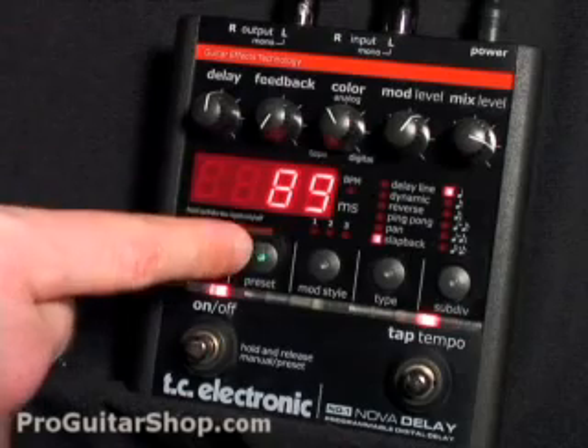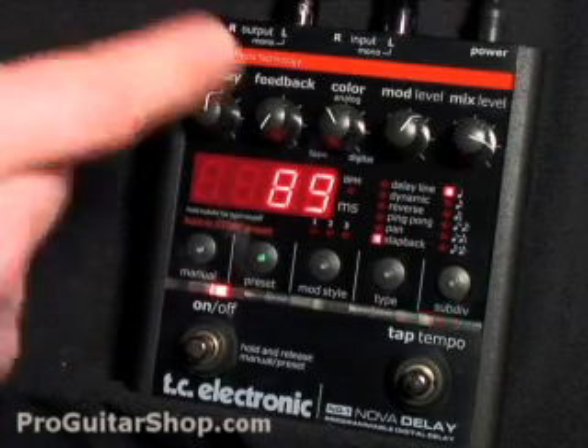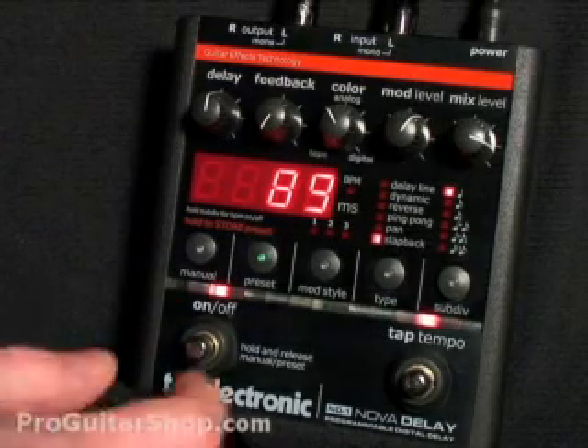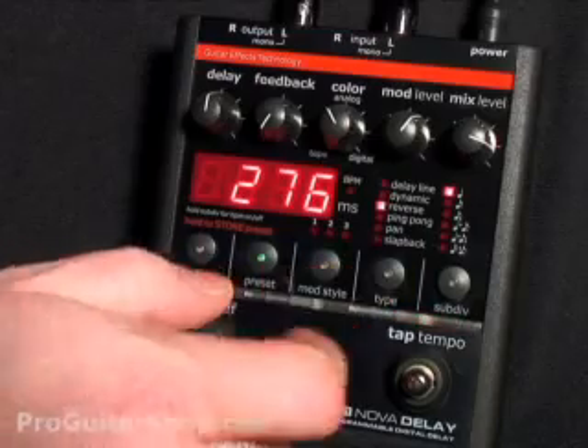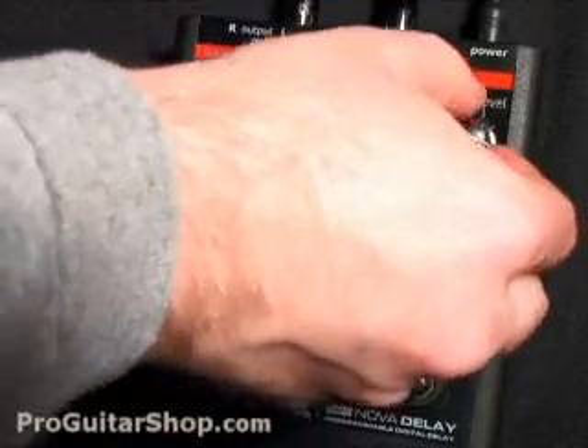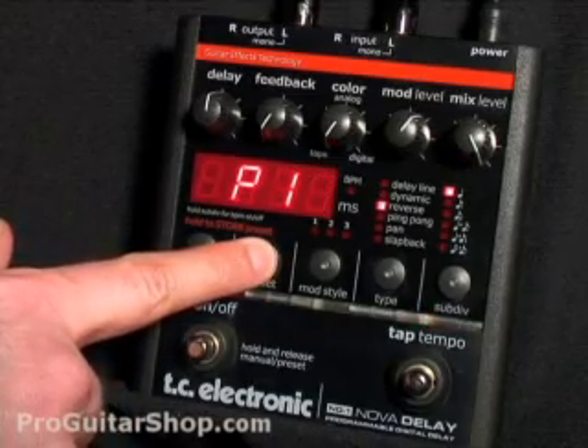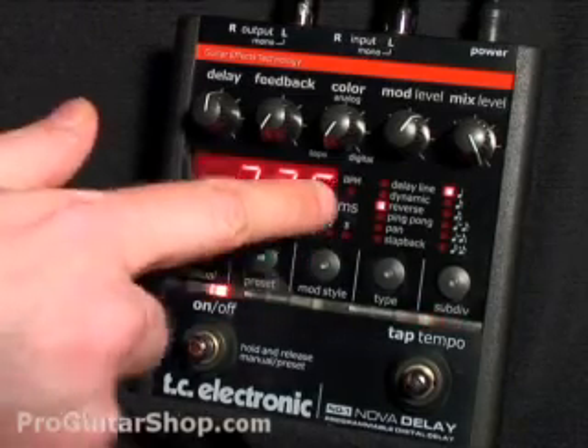The last feature to check out is the presets. They're really simple to edit and store. All you have to do is select the preset you want to overwrite. In this case, preset 1 is a slapback, but you could change the delay type — let's say reverse — with a tape color and the mix all the way up. Then you just hit preset again, and you'll notice the three modulation lights light up.